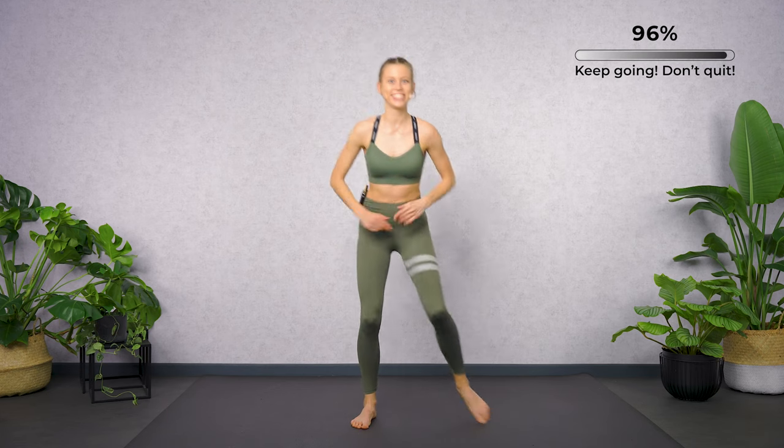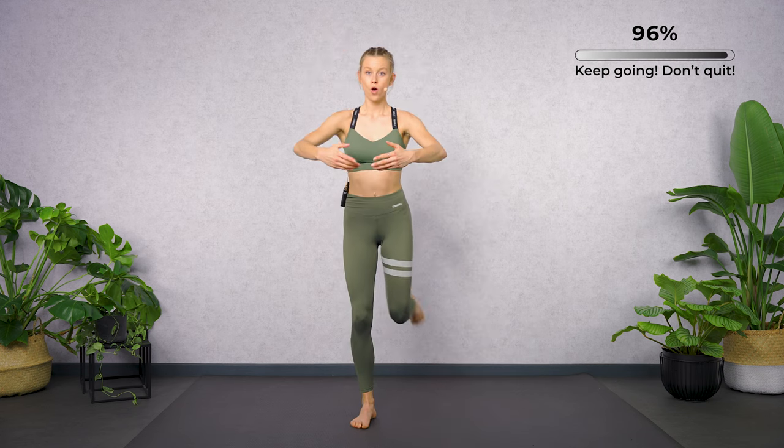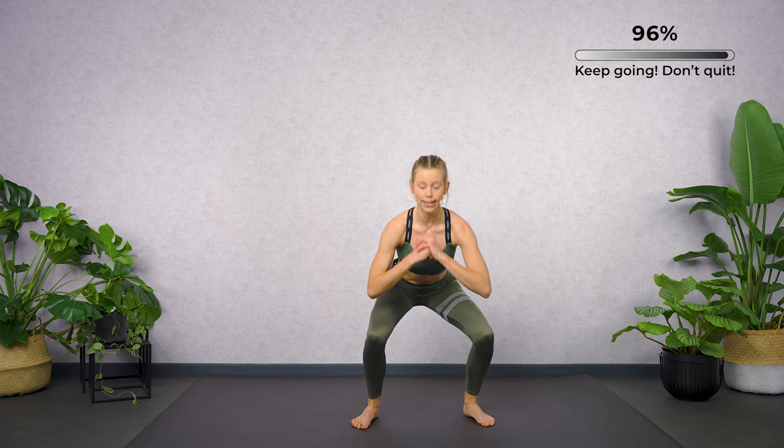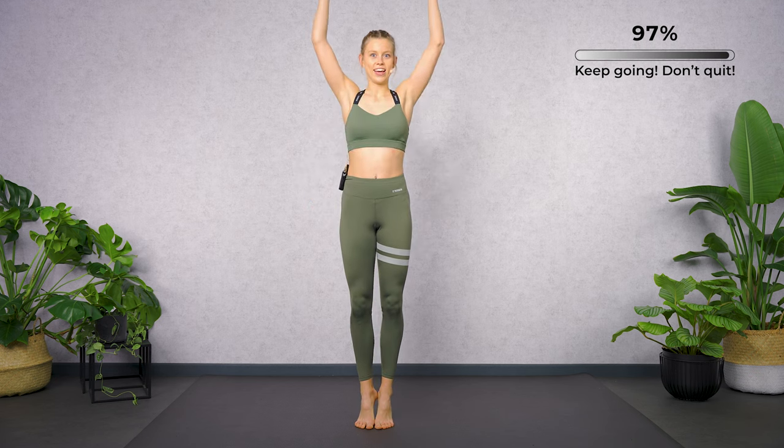Two more rounds and then it's done. Come on — forward. Now to the side. Activate your lateral glutes. To the back. Close your feet together.